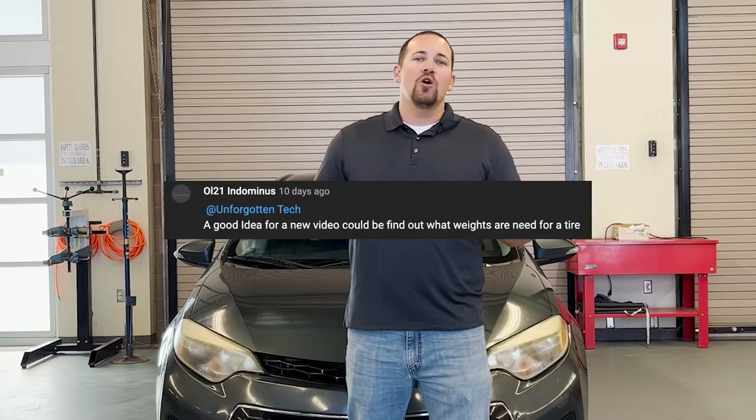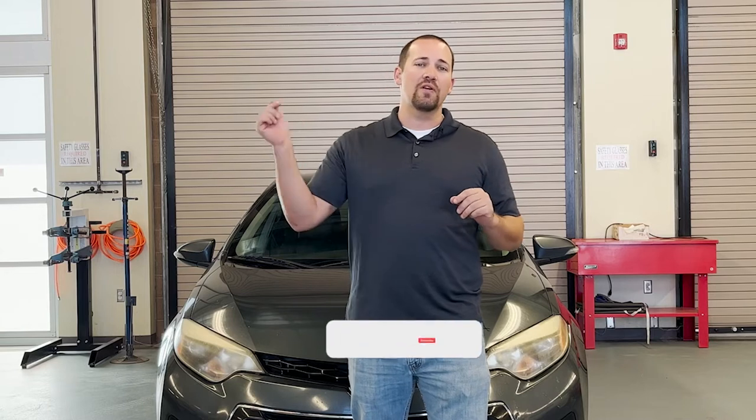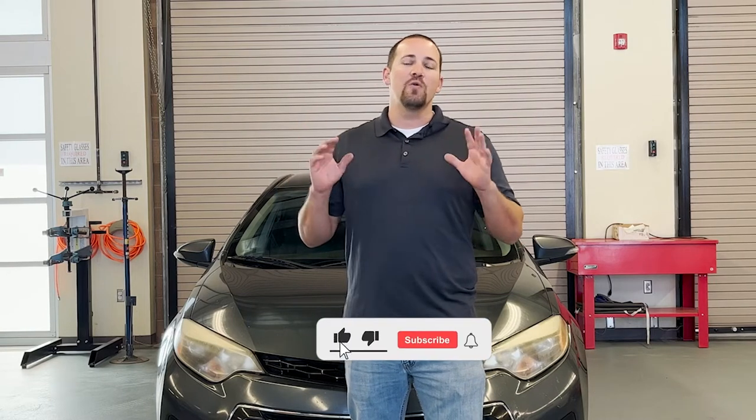Before we get started, I wanted to throw a shout out to Indominus who requested today's content on balancing tires. If you guys have any future content you want to see, please leave a comment in the comment section, and if you haven't already subscribed and hit that notification bell, please do so as it's the best way to never miss any of our content.